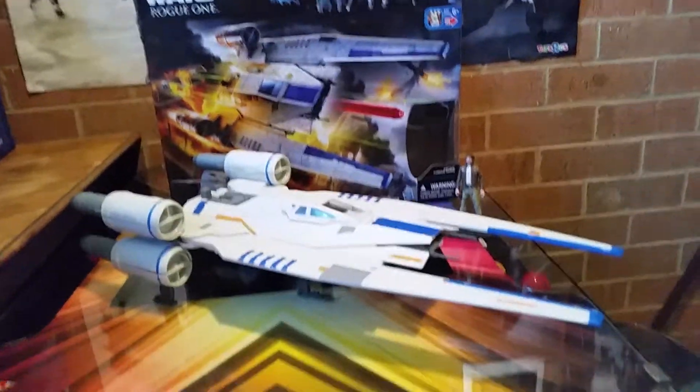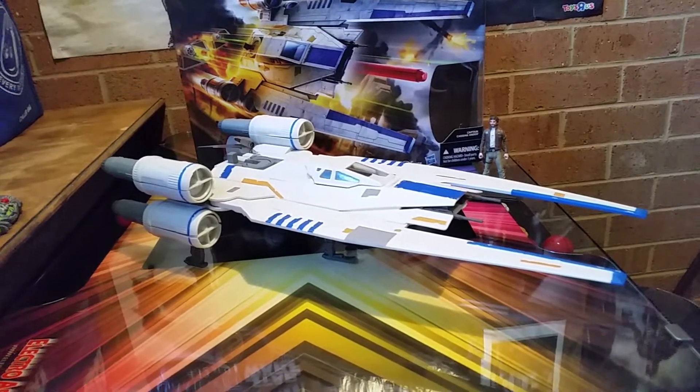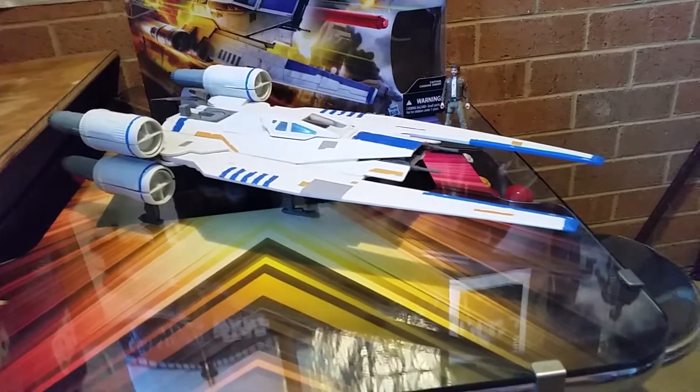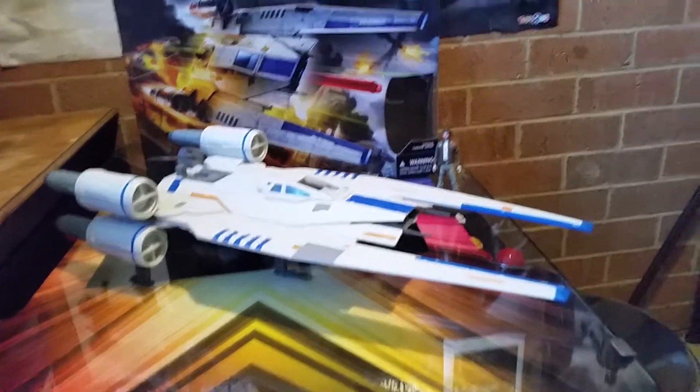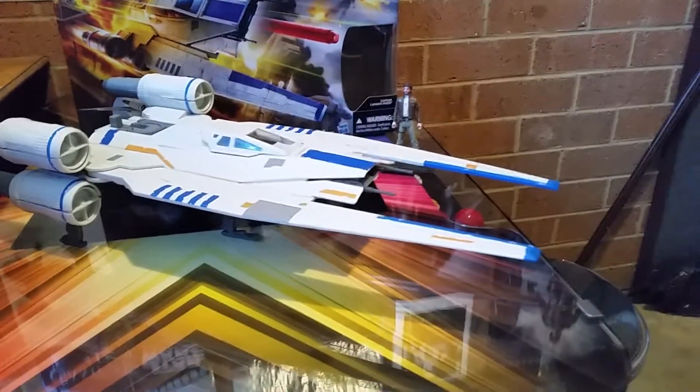I went into Target with my other figures that I've just released on video — the Death Trooper and Princess Leia and whatever. This one cost me $45. It's not bad. It's not a bad vehicle.